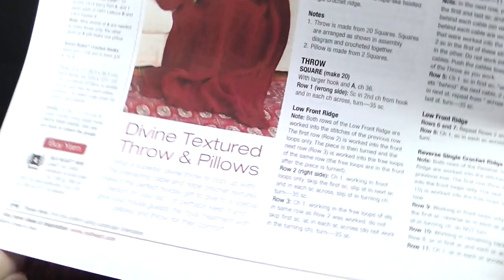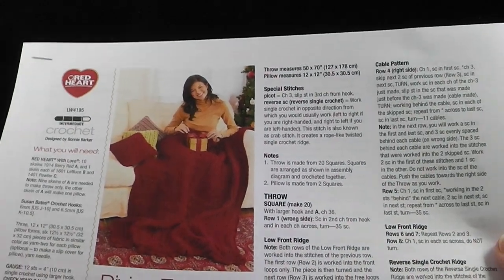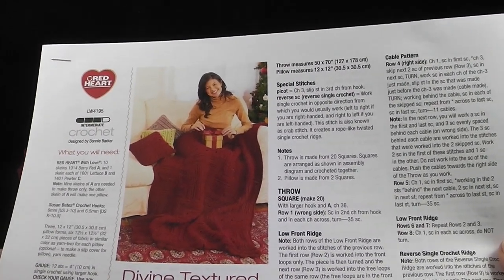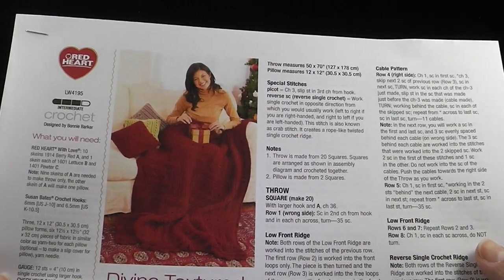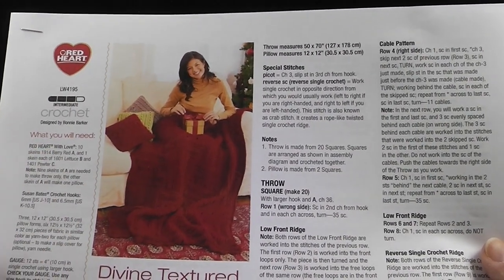The first thing you're going to want to do is go to the redheart.com site. You can Google this under 'divine textured throw in pillows' and this should come up as an option. Or you can go right to the redheart.com site, and the link will also be included on this video.